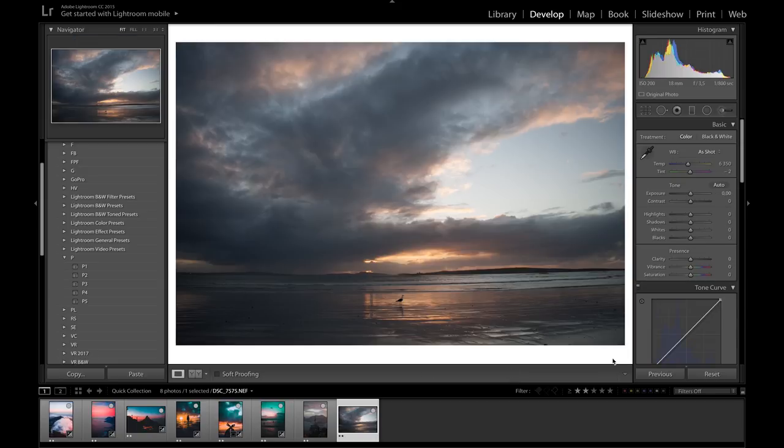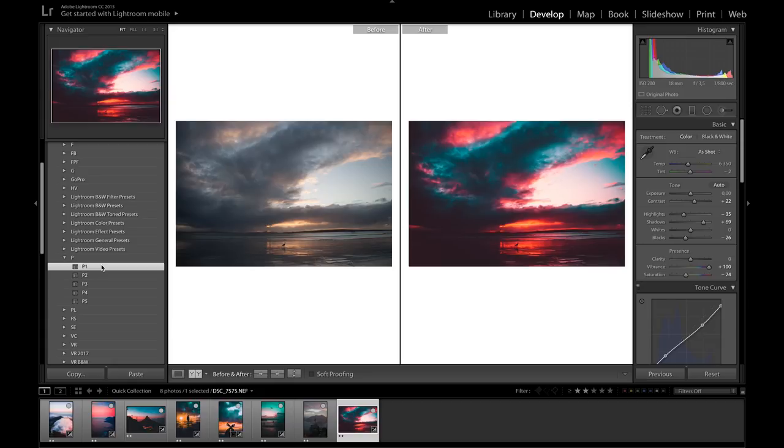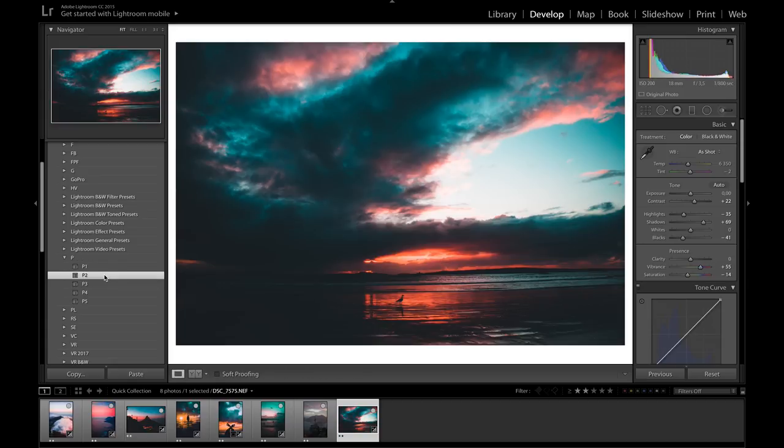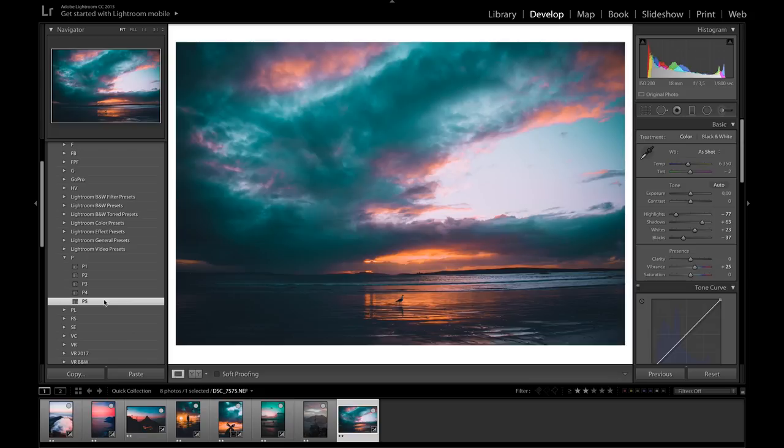Lastly, I want to show you this photo which is kind of the perfect example to apply all the presets to — it's almost a one-click photo. Applying P1, you can see it's the one we created, giving a nice combination of all these different colors — just look at the difference between before and after. P2 is more focused on oranges and blues. P3 is more focused on a greenish aqua kind of blue in contrast to pink tones. P4 is more focused on royal blue in contrast to reds. P5 is just that really nice candy floss feel.